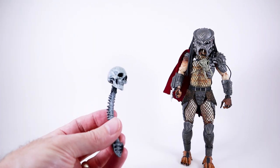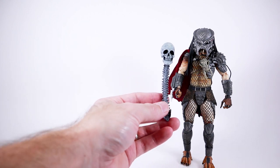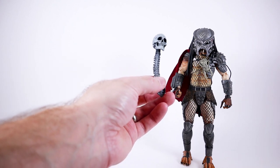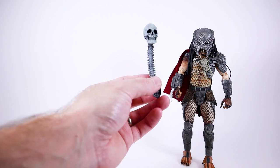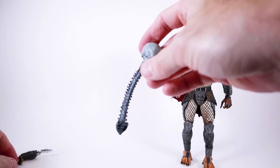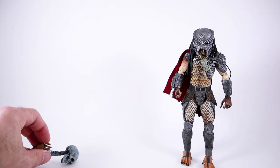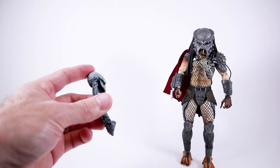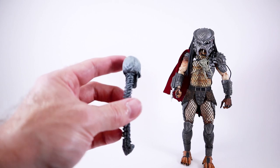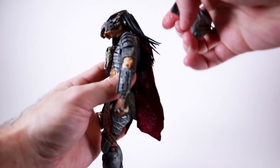He also comes with this head and spine — and it is a giant head. I don't know if this is actually a human skull or not because it's really big, maybe a little bigger than what a human would be, but it's very reminiscent of the Storm Collectibles Mortal Kombat figure. There's no articulation on it so the head can't move, but they did a really nice job with the paint apps and dry brushing — it looks really cool.